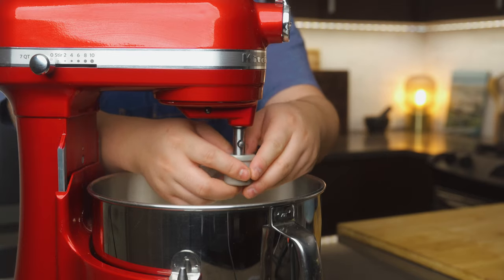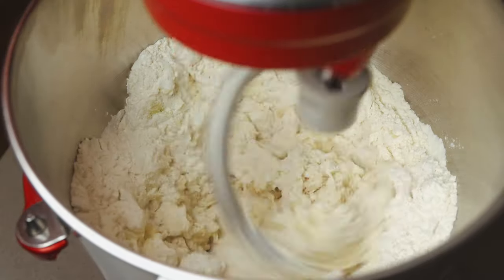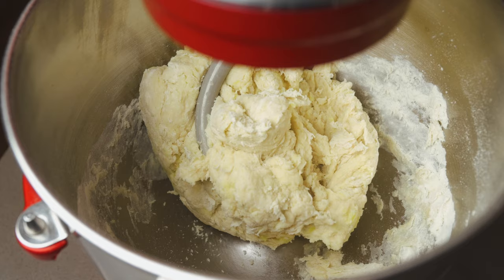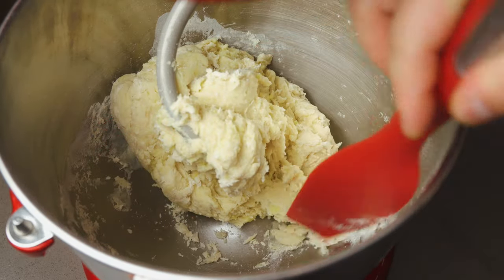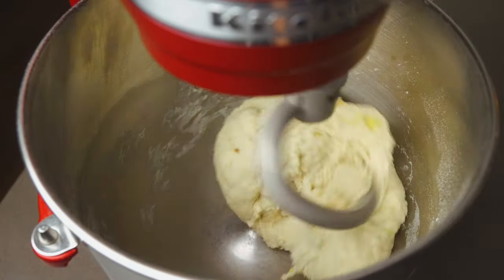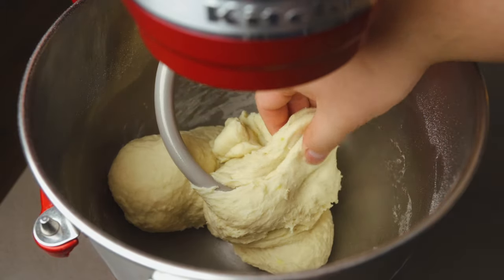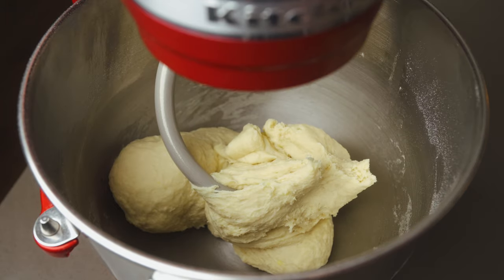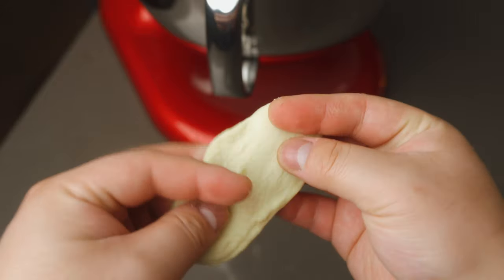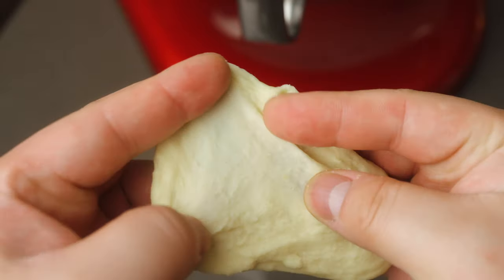Fit your mixer with the dough hook and slowly increase the speed up to medium. Mix until everything has come together into one mass, giving it a scrape down the sides if anything sticks. Then turn the speed down to low and knead until the dough is smooth, elastic, and passes the windowpane test — around 10 to 12 minutes total. The windowpane test is a way of telling proper gluten development in a dough. Grab a small piece of dough, roll it into a smooth ball, then using your fingers, try to gently coax and stretch out the dough. At the very beginning of kneading, the gluten is still underdeveloped and the dough tears when stretched.